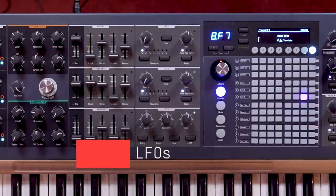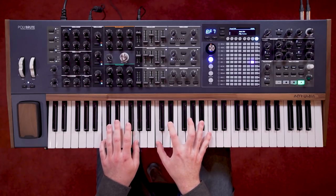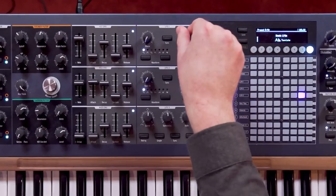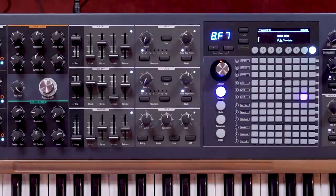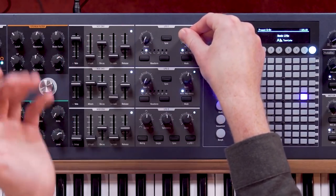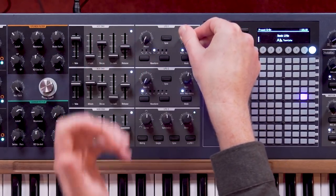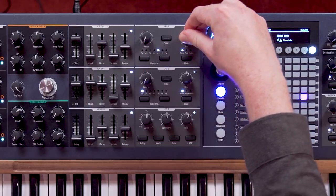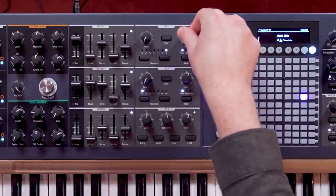PolyBrute also has three LFOs. LFO 1 and 2 are both fixed waveform LFOs, which can be synced or unsynced to BPM. The unsynced mode covers a huge time range, and the synced rate will always be shown on the screen when it's changed. The waveforms featured in both are sine, triangle, square, ramp down, ramp up, random, and smooth random.